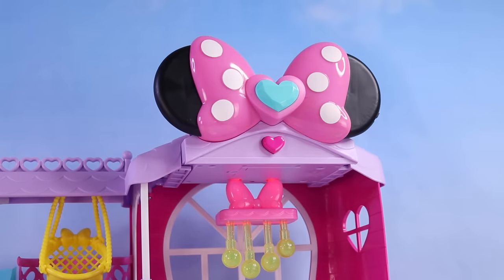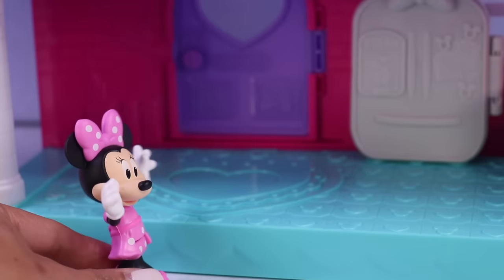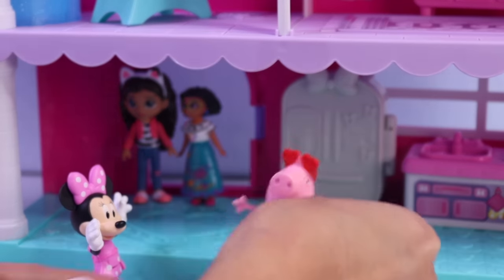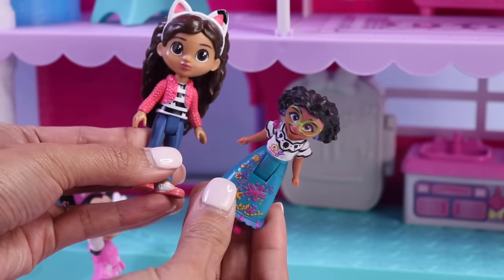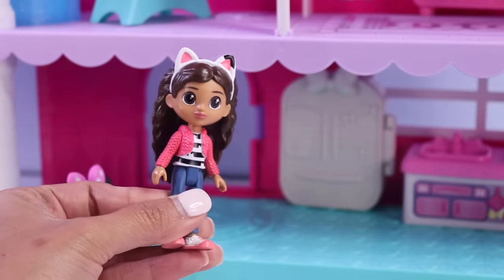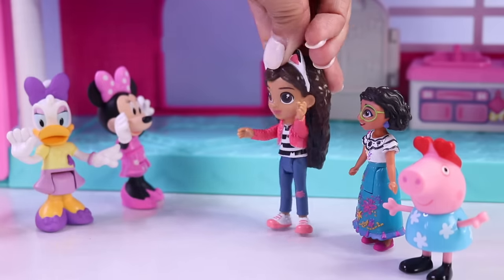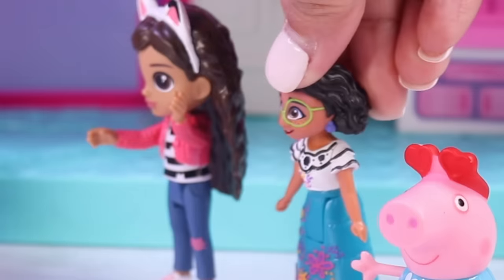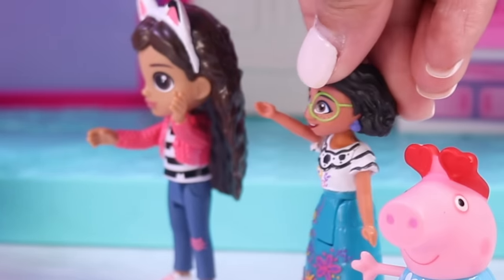Hello! Welcome to my home! Oh, our guests are here! Look, here they are! We got Peppa, we have Mirabelle from Encanto, and Gabby from Gabby's Dollhouse. Thank you for having us over! And can I just say, this mansion is amazing! It looks super cool from the outside, but even cooler here from the inside!